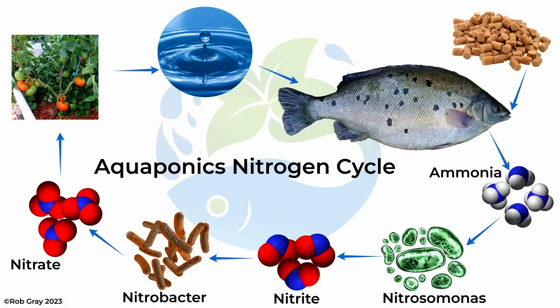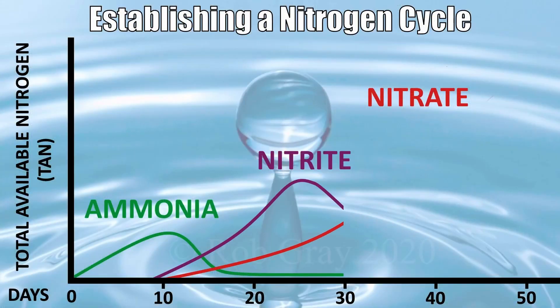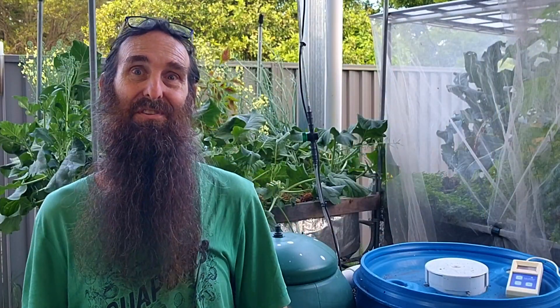We need to do this to transform the ammonia produced by the fish into fish-friendly and plant-available nitrates. I'll leave a link down in the description that covers how to cycle an aquaponics system and also runs through some of the equipment you're going to need, just for you aqua-curious folks who are thinking about building your own system.